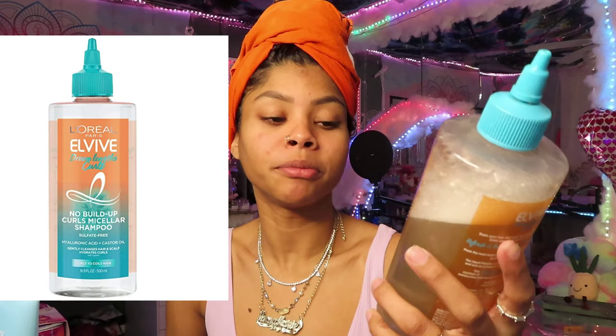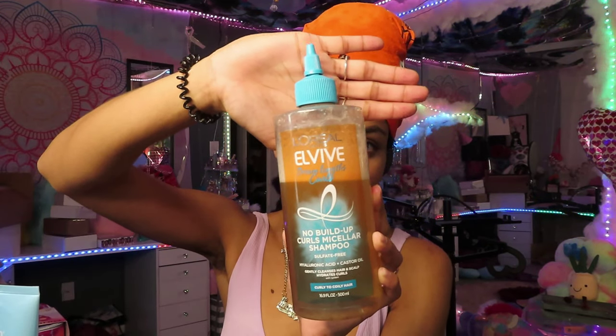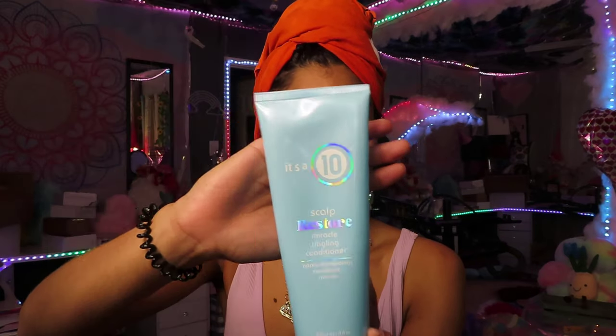I am out of the shower — I feel nice and refreshed. I went in with my L'Oreal Paris All Vibe Dream Length Curls no-buildup curls micellar shampoo. A little goes a long way with this, so I love that. And since we had a lot of oils and buildup, I also went in with my It's a 10 Scalp Restore Miracle Tingling Conditioner — it's their new scalp care line focused on hair growth. That tingling conditioner was so refreshing. It's like a peppermint-type conditioner; my head feels so cool with this tingling cooling effect. I enjoyed that. Then I wrapped my hair up with a 100% cotton t-shirt.